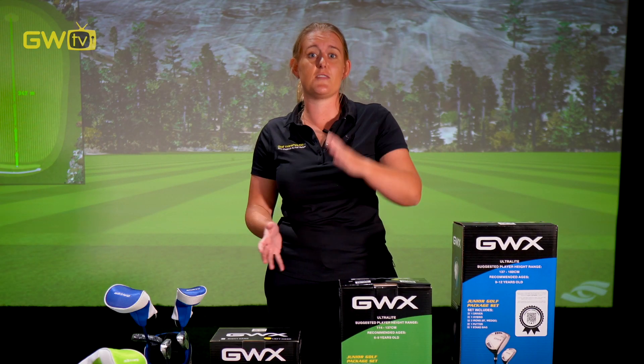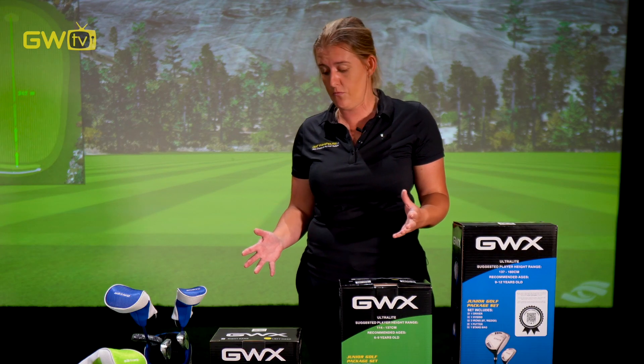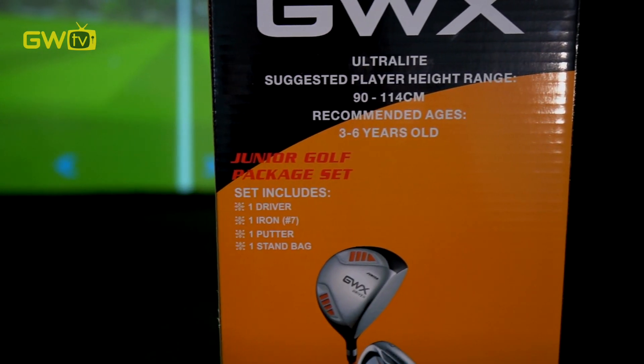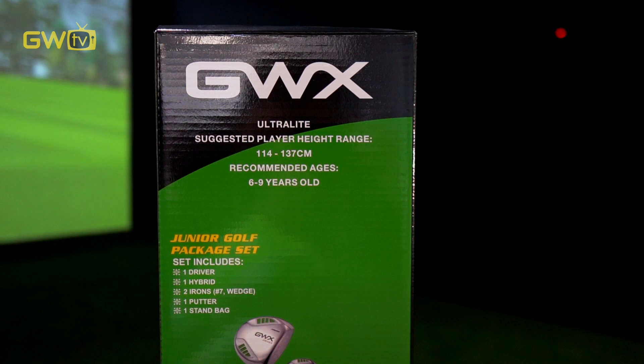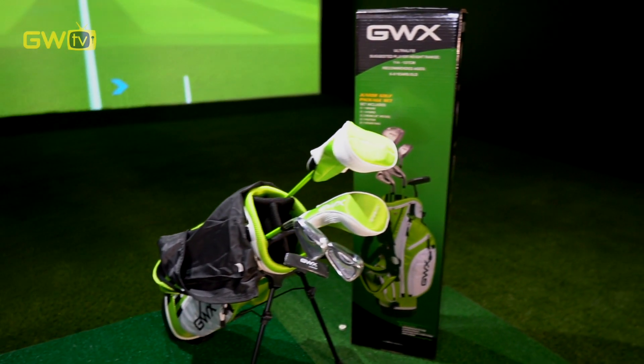So where to from here? The first thing we need to do is work out if they're left or right-handed — quite an important detail. The next thing is knowing their height, which is really, really helpful. So if they are 90 to 114 centimetres, or roughly three to six years old, this is the set for you. If they're a little bit taller, six to nine years old, then between 114 and 137 centimetres, we're looking at the green set here.